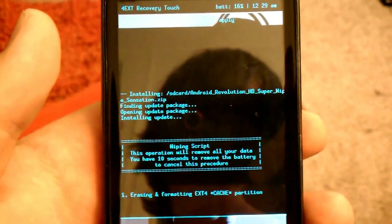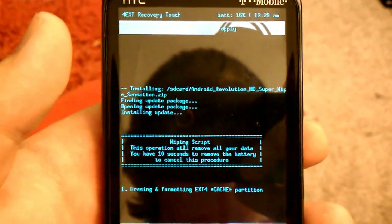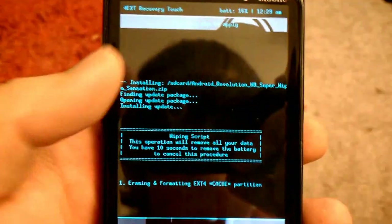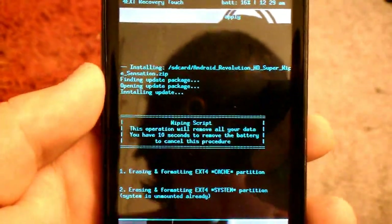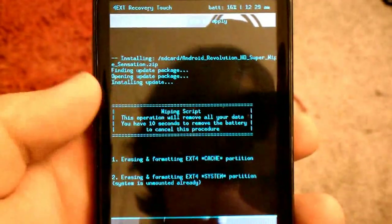I had this installed before but I've been having a lot of issues, because I installed it over 8.1 I think I was on. So I'm reinstalling it, wiping everything.